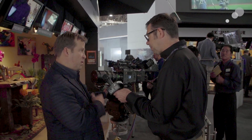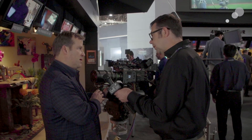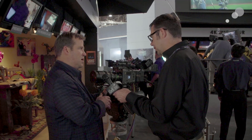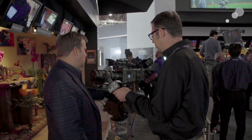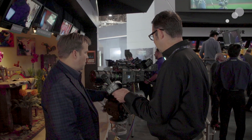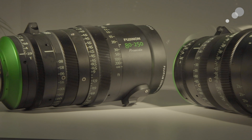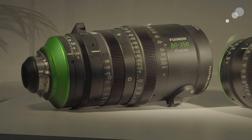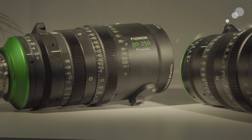The front element is also something people are excited about — it's a 114mm front, which makes it much easier to find sunshades and matte boxes. You don't have to get the big six-by-six matte box, so that looks really exciting. We can't wait — once they become more prevalent, we're going to be really excited to shoot some footage and do an evaluation.